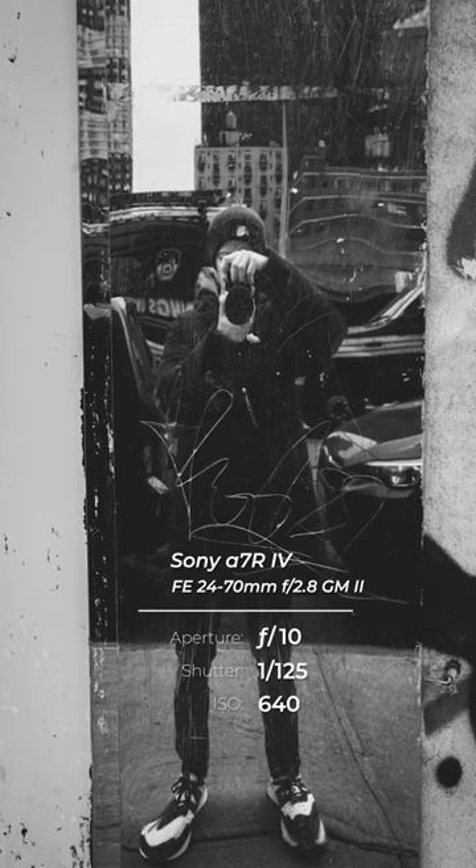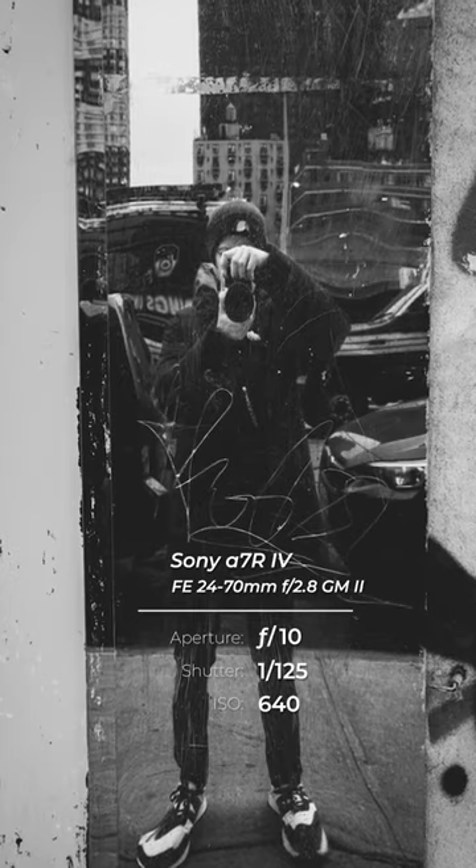It's photo challenge time and this week we're going to be photographing reflections. Starting off nice and easy, you're going to need to find a reflective surface. This can be anything from a glass surface, a lake, even a small puddle on the ground. You'll find that once you start looking, reflections are everywhere.